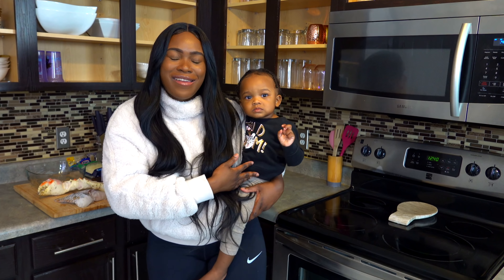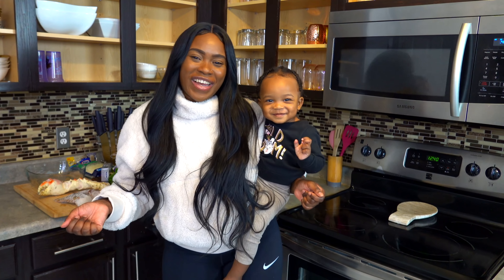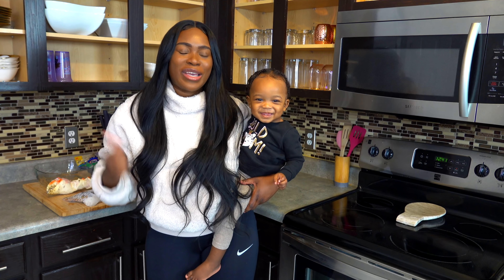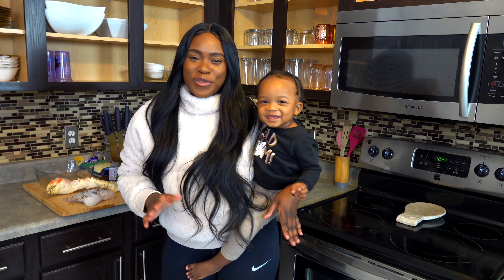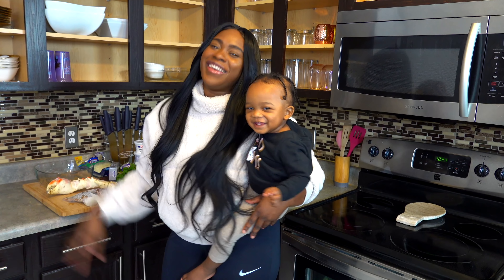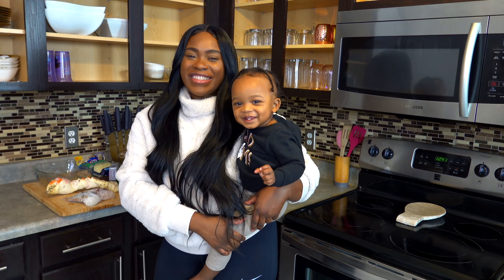Baby Rain is joining us tonight because, you know, mom life — she's not sleeping, we have to make it work. All right, so guys, I know y'all are wondering what is going on behind me, why there are no doors on my cabinet. I just moved, I'm going through a kitchen renovation, so this is what we got. It is what it is — let's get into the cooking y'all.